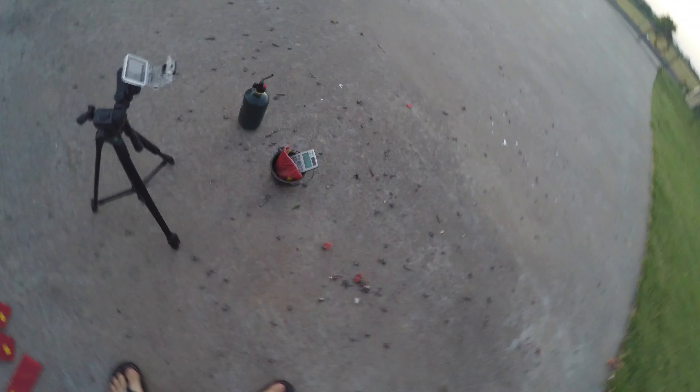I got 14 more packs of black cat firecrackers right here — one in there and about 200 more in there. This calculator ain't going home working, it's gonna die today. Calculator versus firecrackers, round 2. Got the GoPro aerial mount, iPad side mount over there. Let's blow this thing up, hopefully.